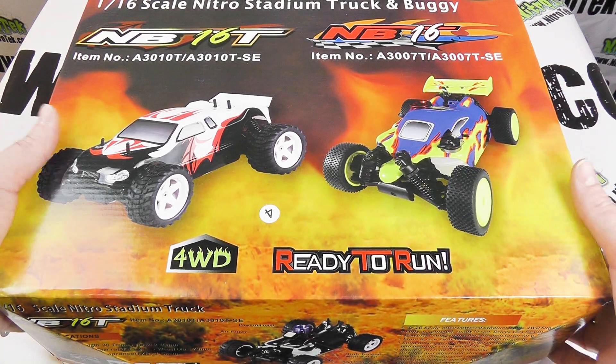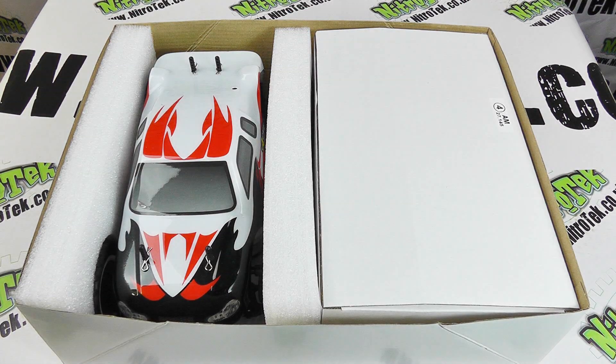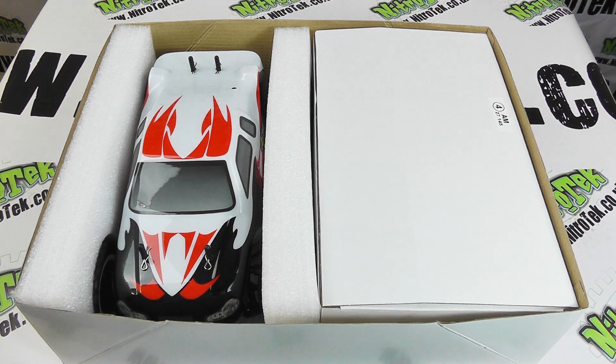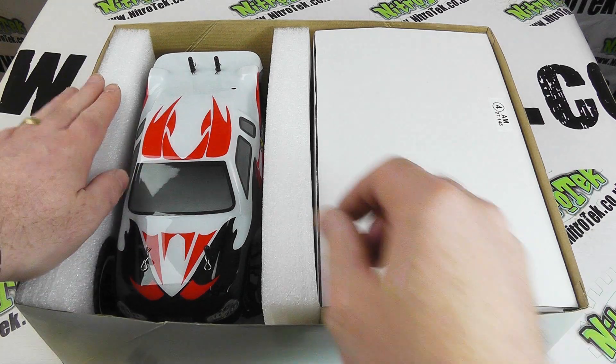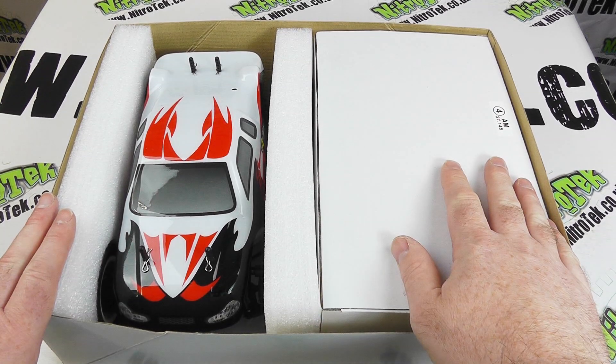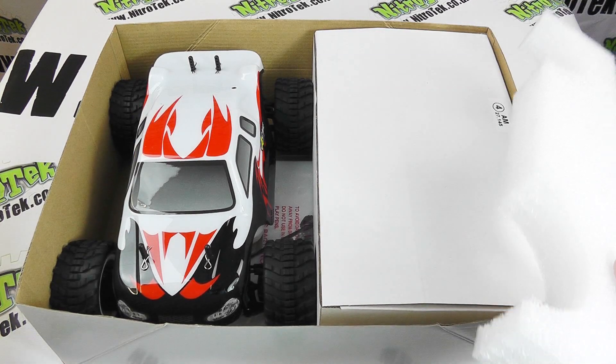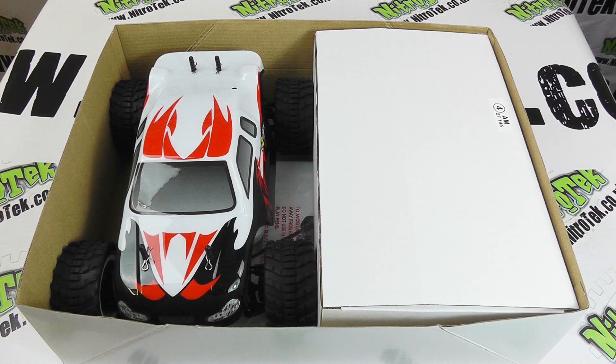Taking the lid off the box - Acme always do a really good job when it comes to the packaging of their vehicles. We end up with these bolsters holding our model firmly into position. We've got our radio stuff here and the other bits and pieces, so let's get it out and take a closer look.